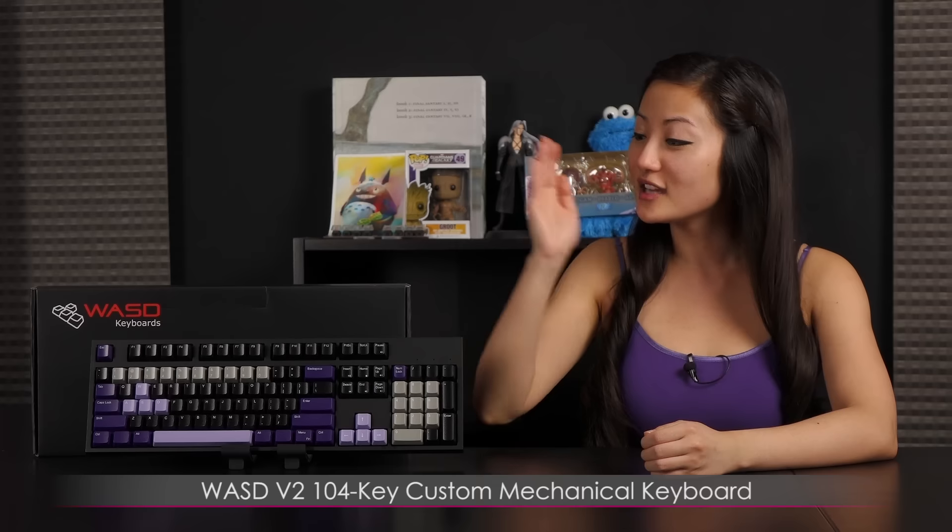Hi everyone, welcome back to Joanne Tech Lover. I'm Joanne, and I'll be taking a look at this WASD V2 104 Key Custom Mechanical Keyboard. I decked this baby out in JTL colors, which is very exciting, and the V2 keyboard is also available in the 87 key layout.